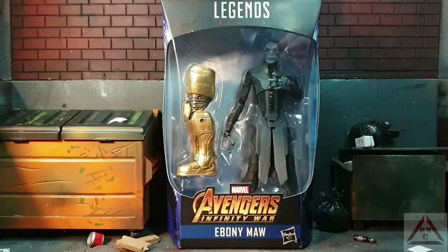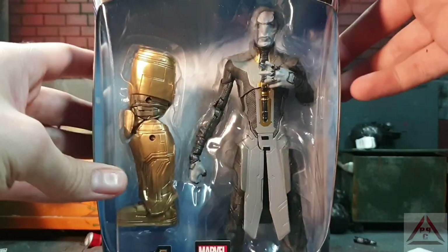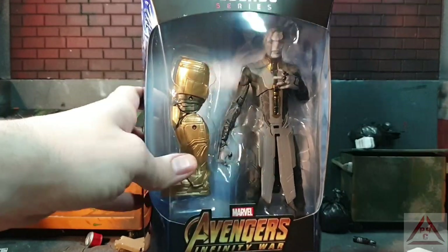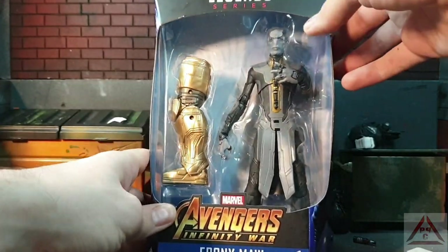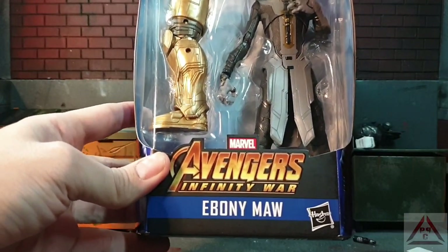Welcome back Toy Fam. Now let's have a look at Mr Maw up close and personal. As we can see, it comes with one of Thanos' legs — no idea if it's right or left, we'll look at that in a moment. We have the Avengers Infinity War Ebony Maw.